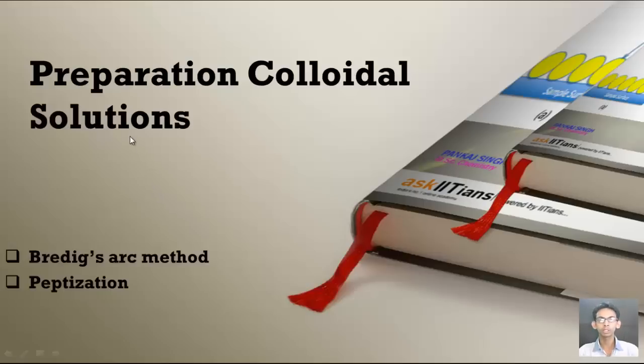Welcome students. Today we are going to discuss the preparation of colloidal solution, and in this video we will basically focus on two methods: first is Bredig's arc method and next one is peptization method for preparation of colloidal solution.